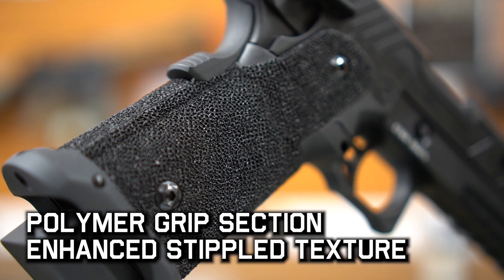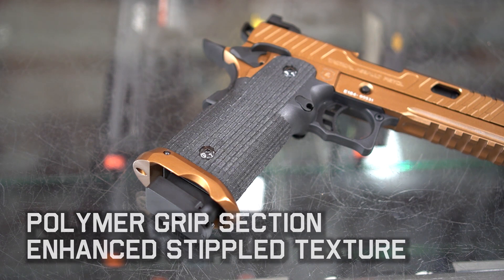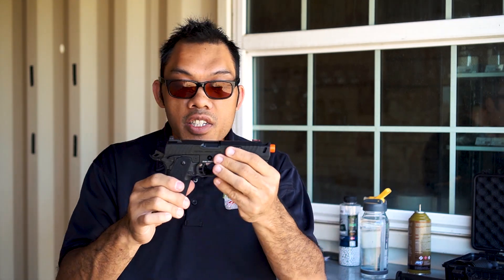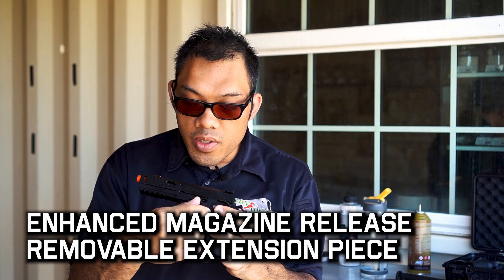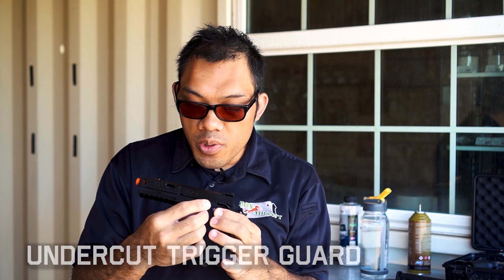The grip section on the frame is going to be different from model to model with different texturing combinations, so you'll have to go on the website to see which one suits you best. There's a similar, if not the same, type of magwell as the Jag High Capa. The enlarged extended magazine release button is also present here, and you can unscrew it — it's tapped — to reveal the traditional or shorter magazine release.